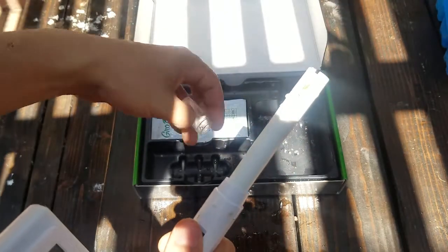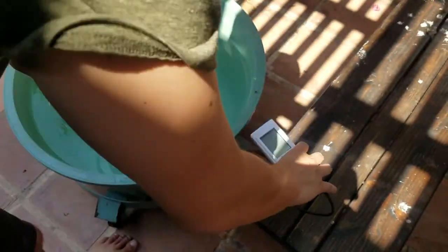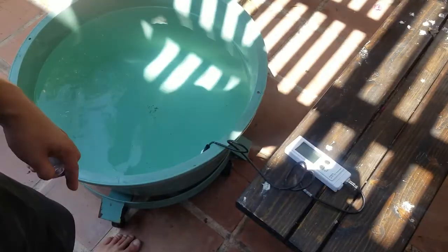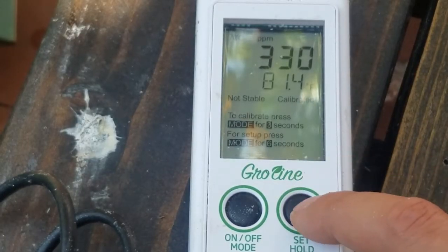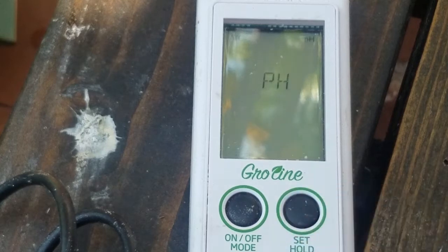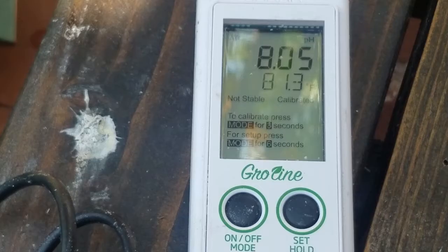I'm just taking off the sensor cap here and I'm going to plop it in my water. What I'm looking for is just — what am I working with right now? It looks like straight out of the tap here in San Diego, water can be quite hard. It's at 330 parts per million. The pH will rise — you can see on this meter it says 'not stable.' I would let this go until it said stable, but I know it's about 8.1, so I'm just going to keep that in mind.